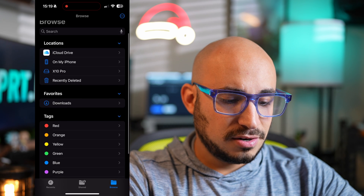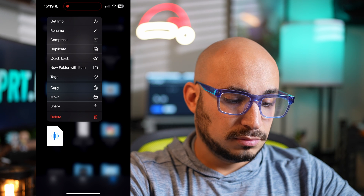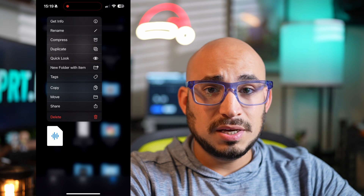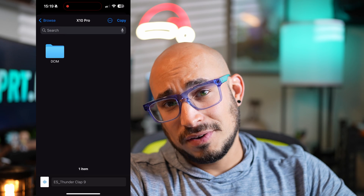Some of you may be asking: this 4TB can only be used for recording ProRes, so it's not really a 4TB iPhone. Well, if you use the Files app, you can actually transfer everything on your phone to the Crucial X10 Pro — you can move or copy anything from your phone right to the drive. So technically, yes, you do have a 4TB iPhone.